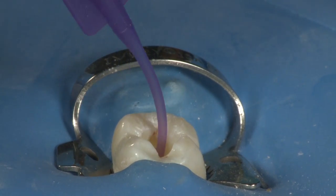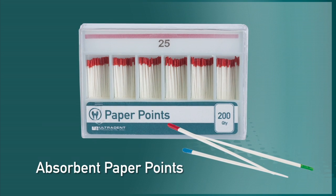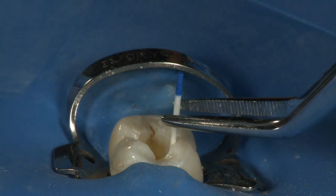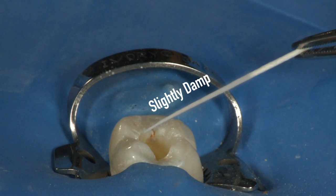Evacuate one last time with the Luer vacuum adapter to remove the Consepsis from the canal and blot out the canals using 1-2 paper points. Because we will be sealing the canal with EndoRes, it is not necessary to desiccate the canal. Leaving the canal slightly damp will provide the best environment for EndoRes to penetrate into the tubules.